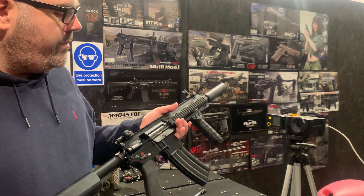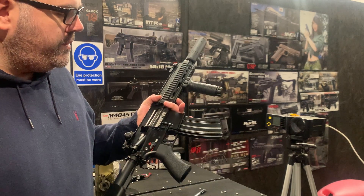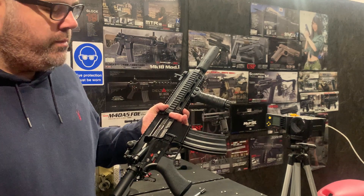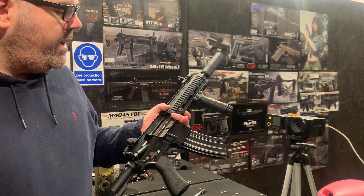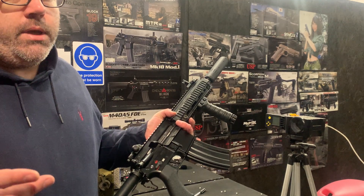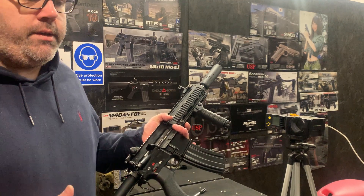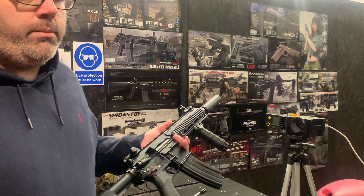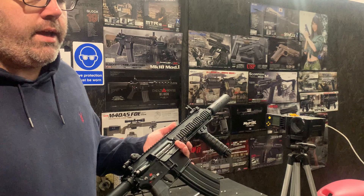This is a DevGrew model, which is slightly different externally than the other 416 models. All the 416s are the same internally, apart from maybe the 416 with a slightly smaller recoil system. So they're all going to give the same performance. We often get asked which of the 416s is going to be the best range and performance — well, they're all the same.